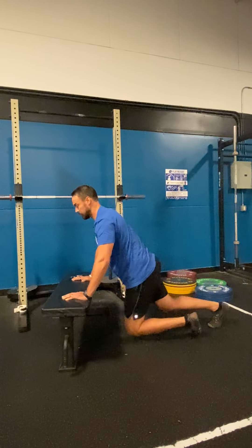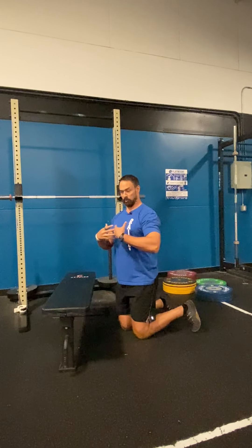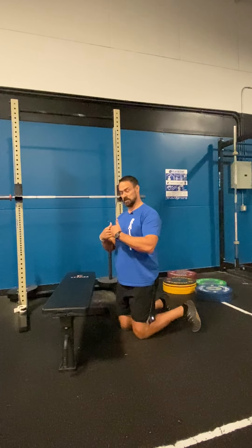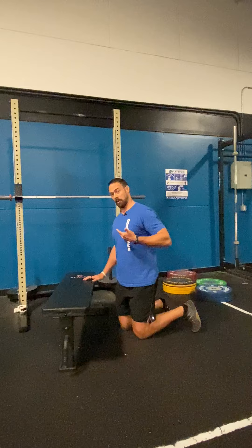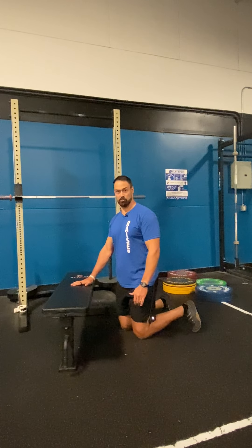I don't want my shoulders to come up towards my ears — I want them to stay down. I want you to feel like your chest is opening as you go down and then squeezing as you come back to the top. Chest opening as you go down, squeezing as you come back up. That is a bench elevated push-up.